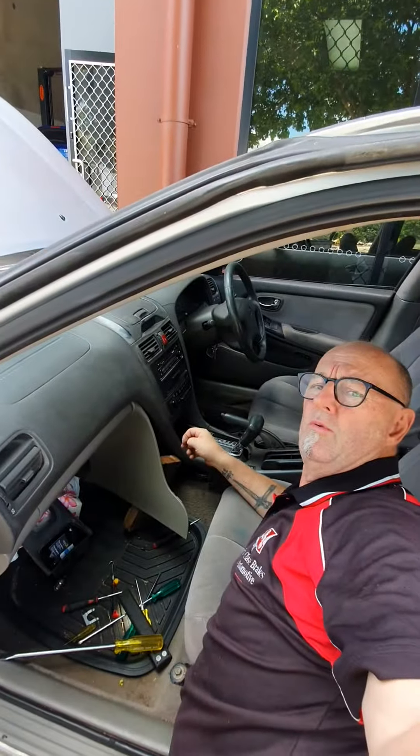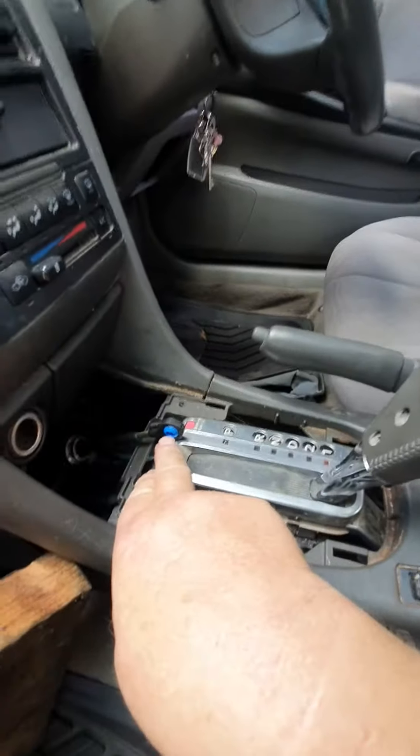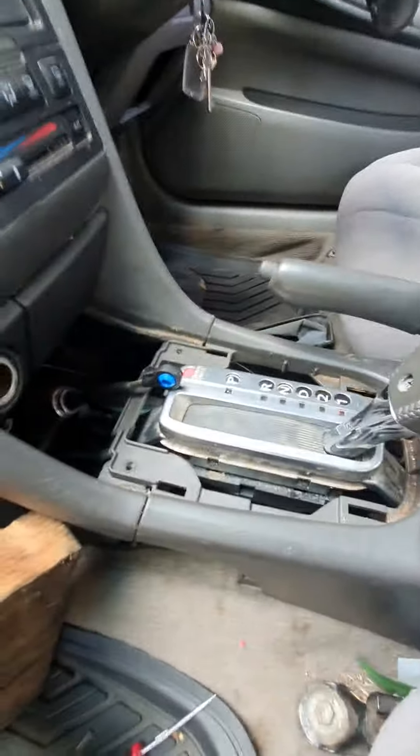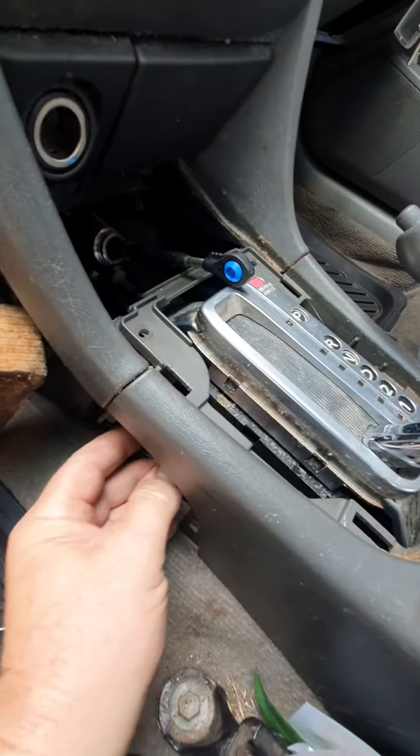What's the easiest way on a 2000 model Nissan Maxima to do the bush on the automatic selector? Well, flick out the side cover and put a block of wood in there so you can at least get in.